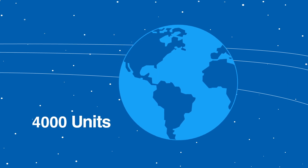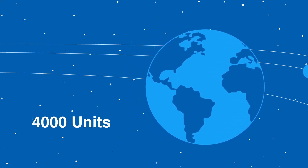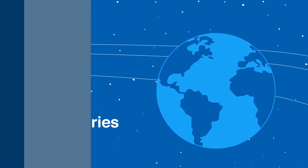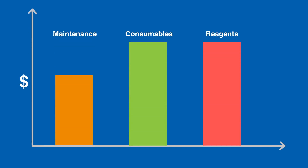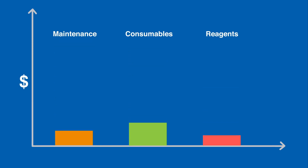With more than 4,000 units in use in more than 60 countries, our chlorine analyzers are providing customers with savings on maintenance visits, consumables, and reagents.